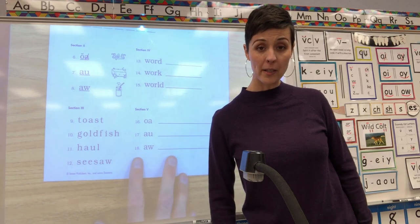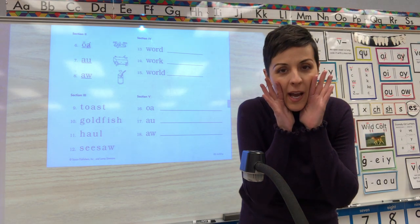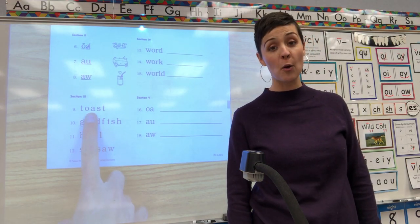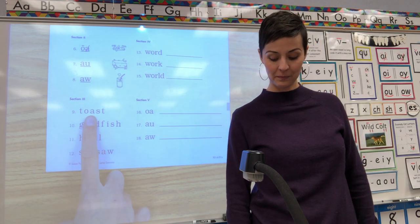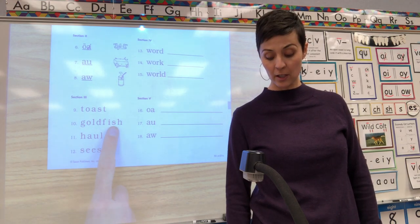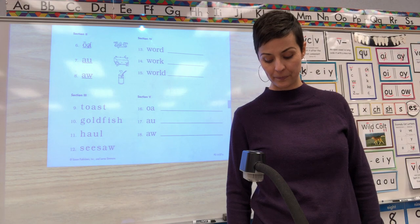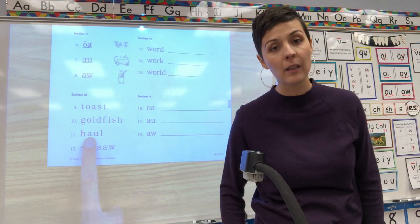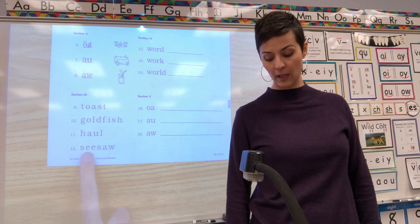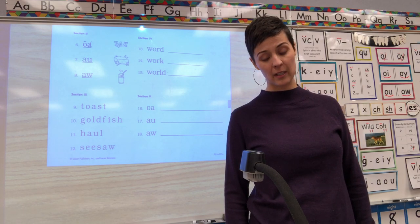As soon as you have that part done, we're going down to number nine — and this is just coding, to see how well you know the coding section. I bet you're better at this than your parents! Number nine: code it to show TOAST. Number ten: code it to show GOLDFISH — think about what you do if there are two words. Number eleven: code it to show HALL. Number twelve: code it to show SEE-SAW — again, think about what you do if there are two words.